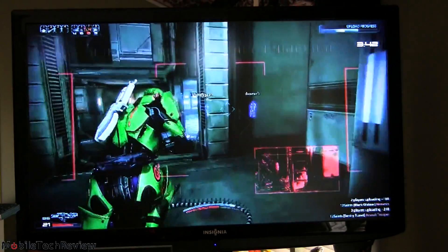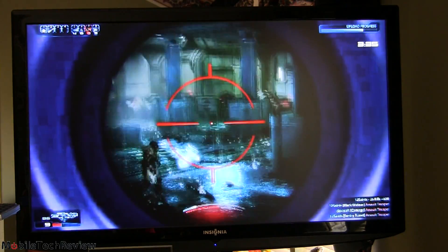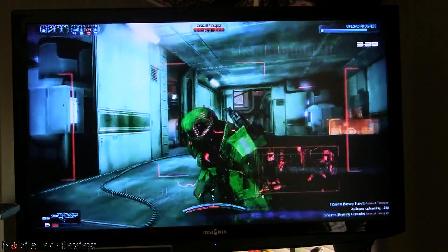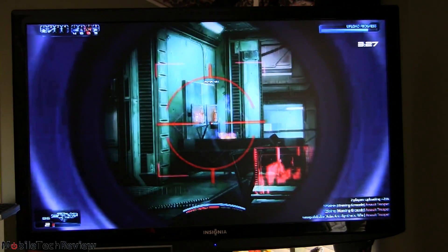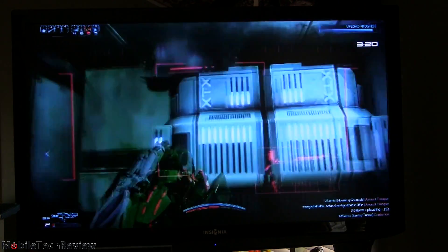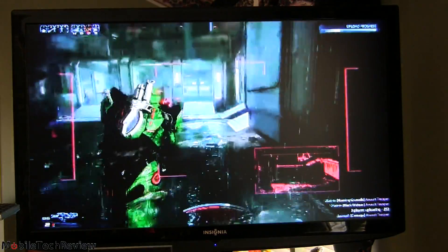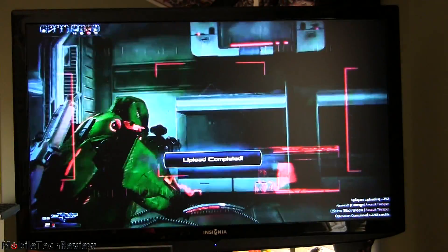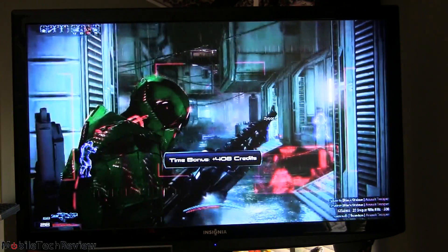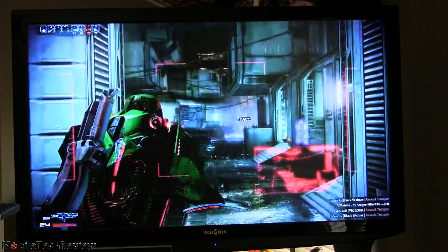We're in Mass Effect 3 multiplayer. This is an Origin game, so the graphics aren't quite as good compared to your average Steam game or the approved games list, but it is working — which is pretty cool. Given that this is multiplayer and fast-paced action, that's impressive. It's not technically on the approved list but it does work, using a USB keyboard and a Bluetooth portable mouse.